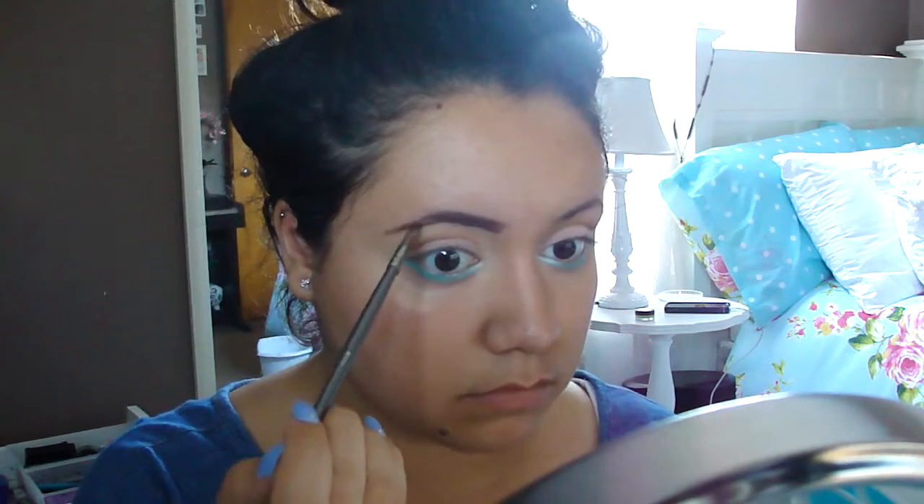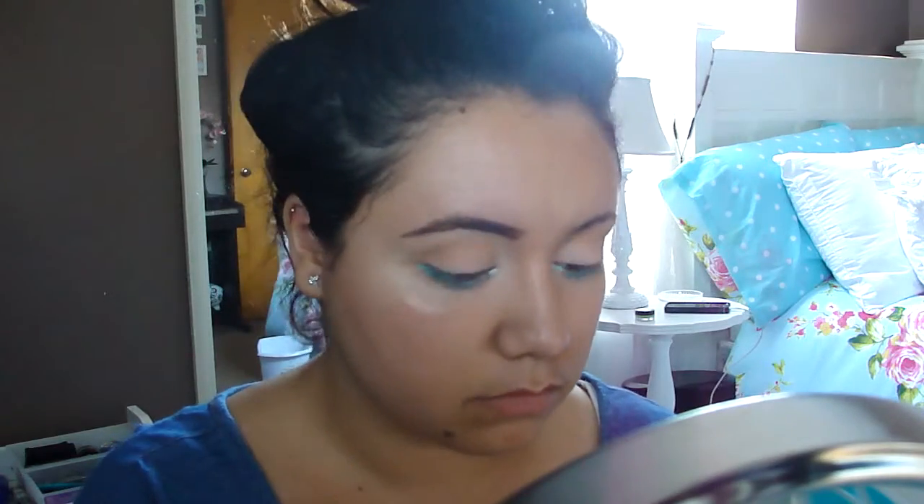I didn't record a lot of how I do my eyebrows, but a how-to eyebrows video will be coming soon.